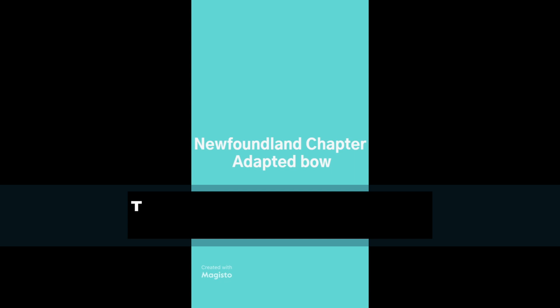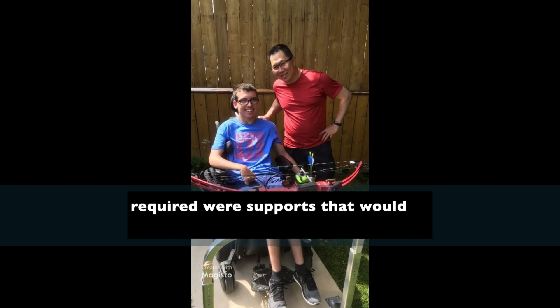This product was done by the Newfoundland chapter. What was required was supports that would enable the client to be able to do his archery.